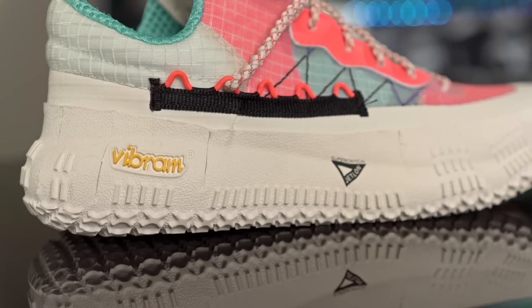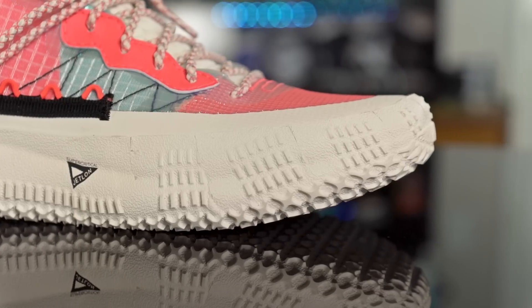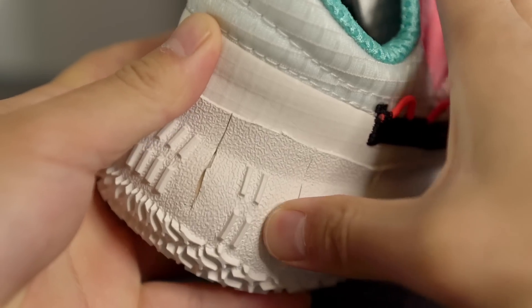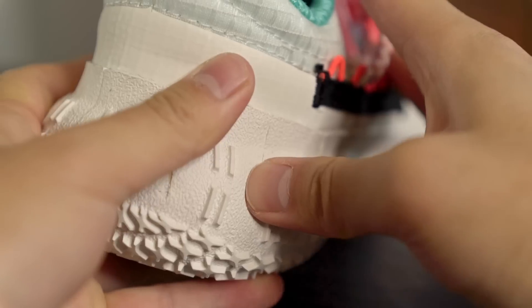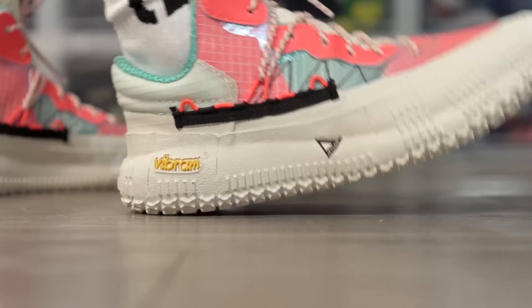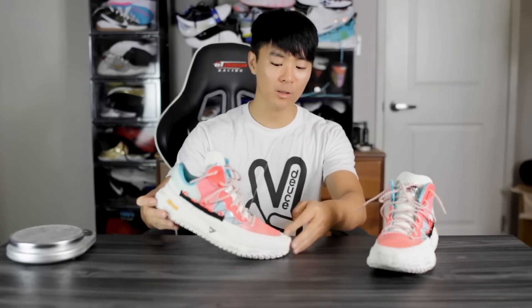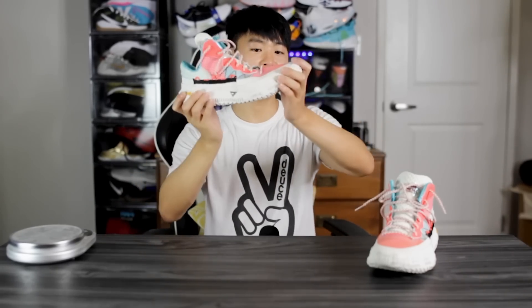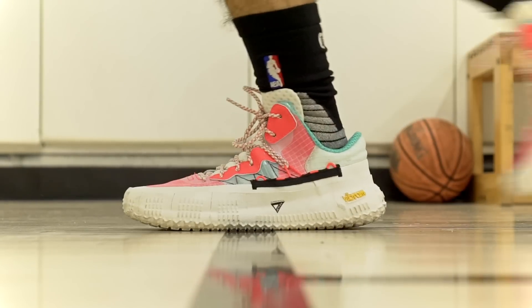Moving on to the heel-to-toe transition. When I first saw this I thought it looked super caged with a lot of rubber — kind of like a boot, looked like it was gonna be clunky. But when you feel the rubber cage it's not that thick and not that hard, so pressing it with my fingers there's a good amount of compression. In the heel we have a rounded shape with that compression, so it doesn't feel clunky at all. In the forefoot we have a nice curved shape and a very flexible forefoot, so running down the court feels smooth and fluid.